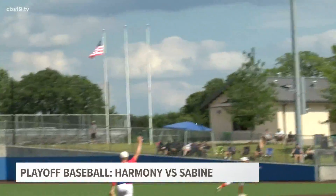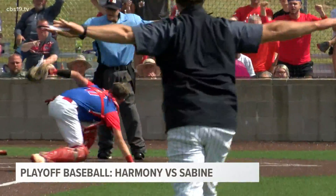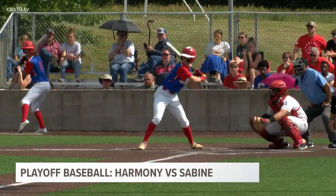Tanner Tittle wants in on the action. The big DH will line this one to right field. Here comes Cooper Smith — completely airborne! Dives over the tag, gets a piece of the bag, and it's a two-run game.